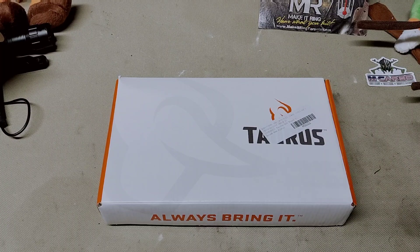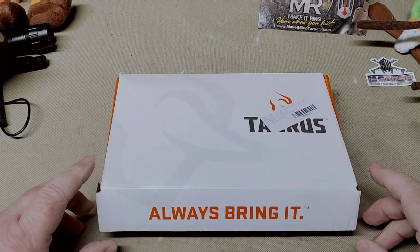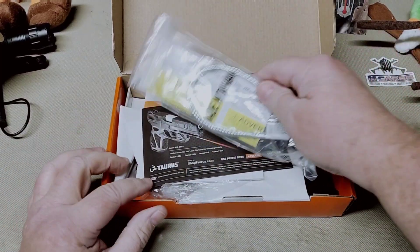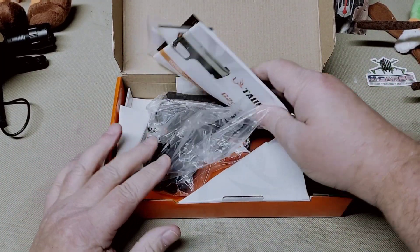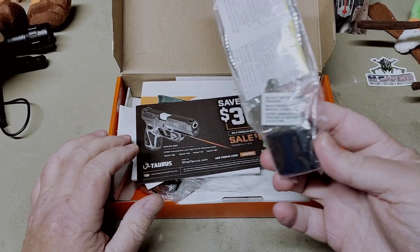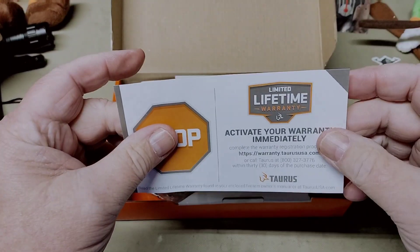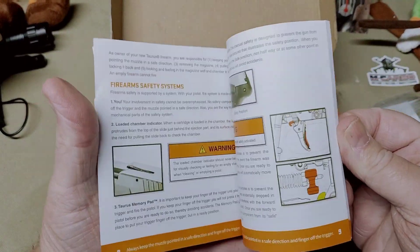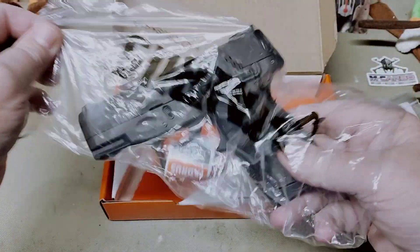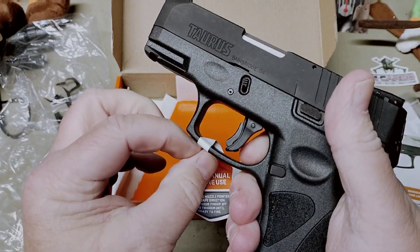She sent me a bunch of different links to ones and asked me if I liked this one or that one, so I guess that was her way of deciding. Anyway, what we have here is a Taurus — this is the G2S, the slim version. It's similar to, say, a Smith and Wesson Shield in its capacity.